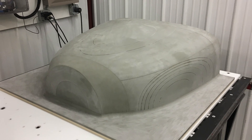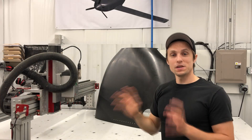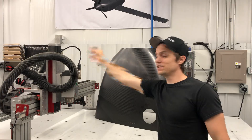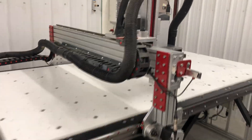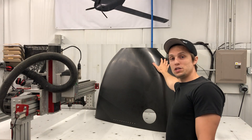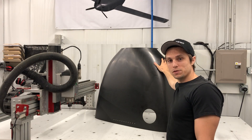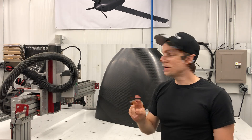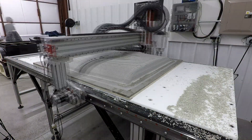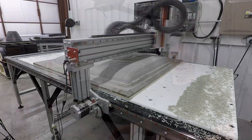We used this machine to do that. I want to break this up into a two-part video series. In the first part, I want to talk about this machine in particular, why we chose it, and some details about upgrades we had to make to achieve the precision we wanted for these types of parts. In part two, I want to go over how we machine out the mold patterns themselves, both small and large for the entire aircraft.